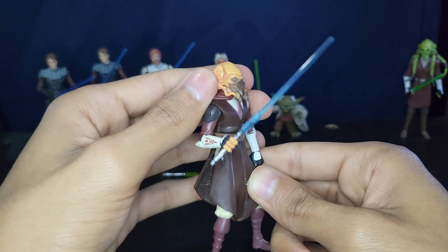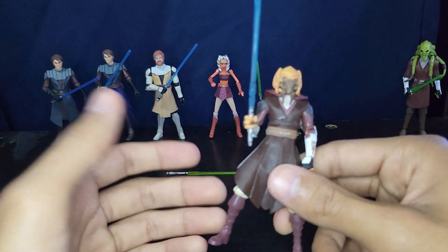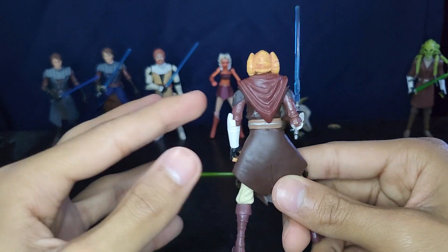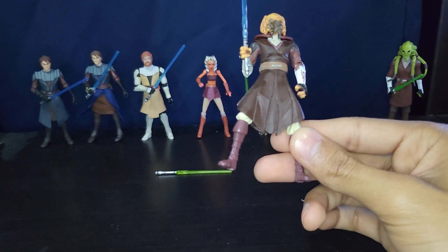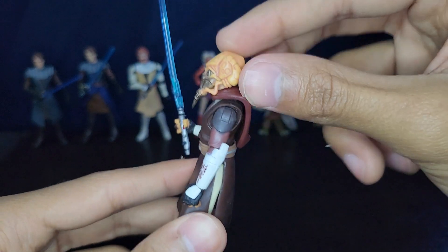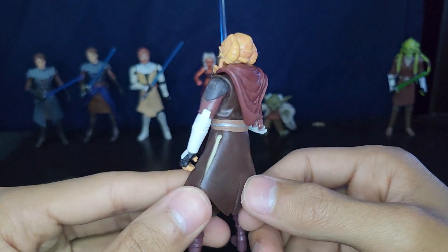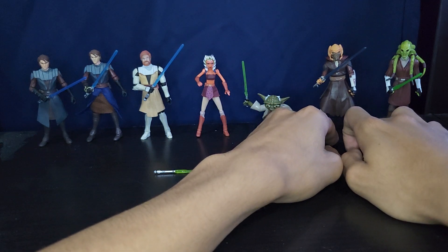Plo Koon is actually pretty good in my opinion. They do make a better updated version later in the line — basically all of these Jedi get better versions. But for the first run, they're just very under-articulated, only given swivels for some reason — except Ahsoka. The head sculpt is really really good and accurate. It comes with a plastic hood and you can also do the overhead design which actually doesn't look bad either. All the paintwork on these guys is pretty good. I really like Plo Koon — he's one of my favorite Jedi and gets some good screen time in the Clone Wars.